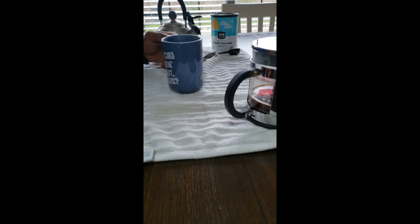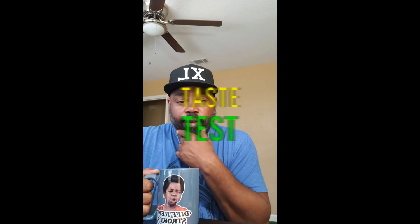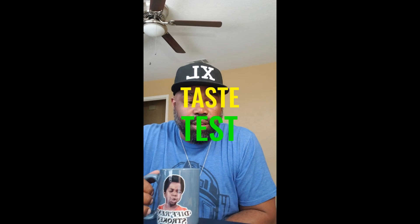Now you have to watch me try it. All right, so we are done with our press — we've got our French press coffee here. I don't know if you guys can see the steam coming off of it, but it's still pretty warm. All right, let's see — this is a Smooth Operator, it's a very light roast.